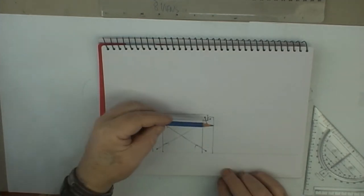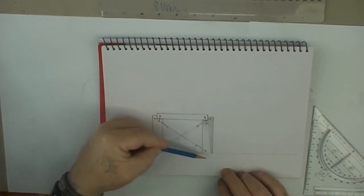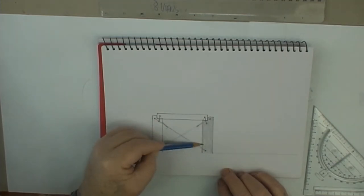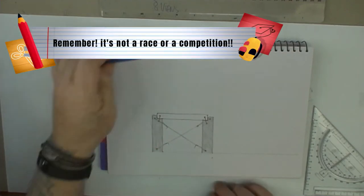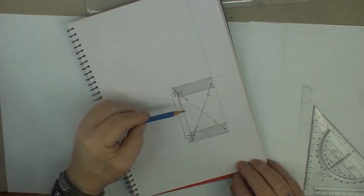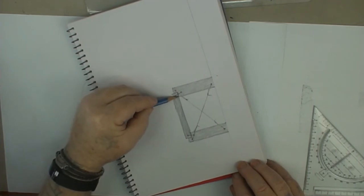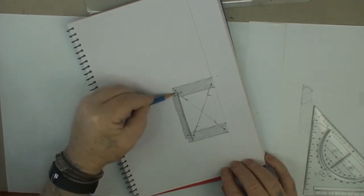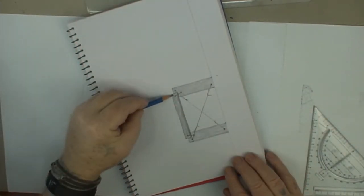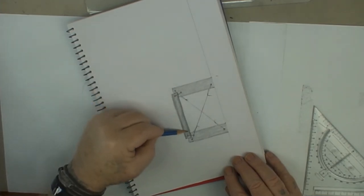Now we're going to start with a bit of shading. Holding the pencil on its side, just go up and down using gentle pressure — not too hard. You can also come across this way as well. Take your time — it's not a race — and pause whenever you need to. I like to turn the page around so I'm going up and down; I find that the easiest way. Try to get long strokes and come right out to the edge. The bottom side will be a little bit darker as there's not much light getting in there.